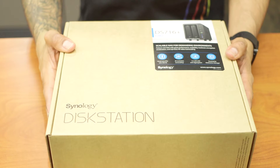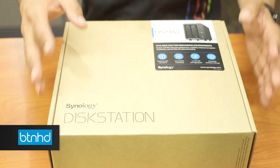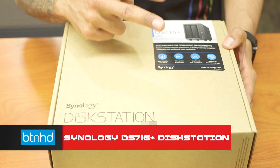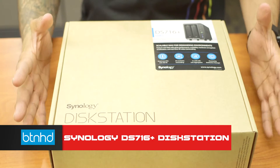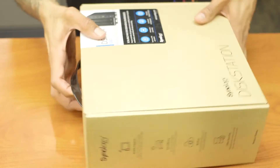Hey guys, welcome back. This is Bernardo from BTNHD and today we're doing an unboxing of a Synology Disk Station. This disk station is the DS716 Plus with two bays. It's a NAS server kind of thing and I love these things. So let's open it up.